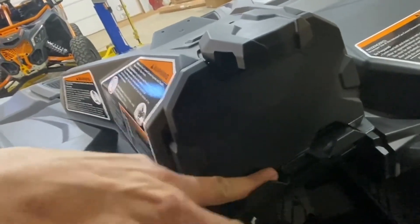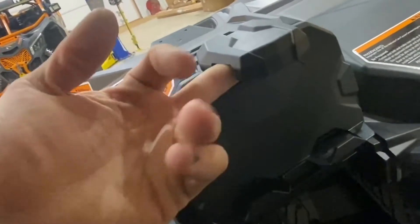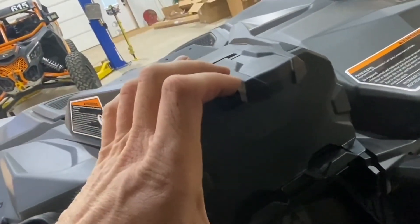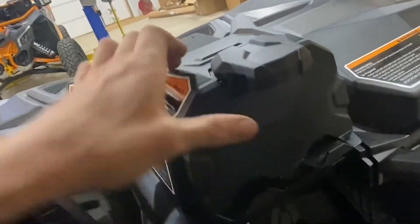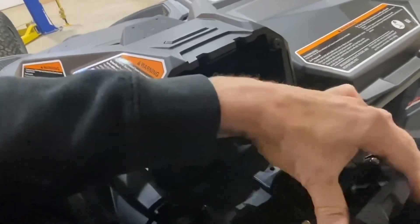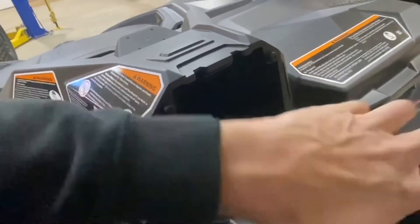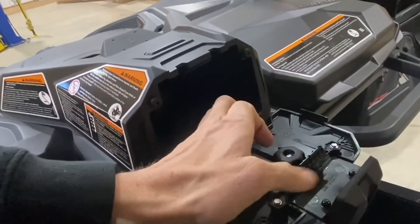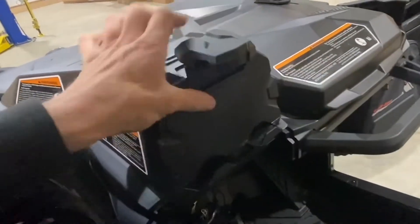They also give you some foam — you can set the foam in here and up in here so it'll have a little foam grab around the device and keep it nice and snug. You basically put your device in onto this little wing nut, adjust the height to whatever height you need, then squeeze it down, tighten it back up, and seal it up.